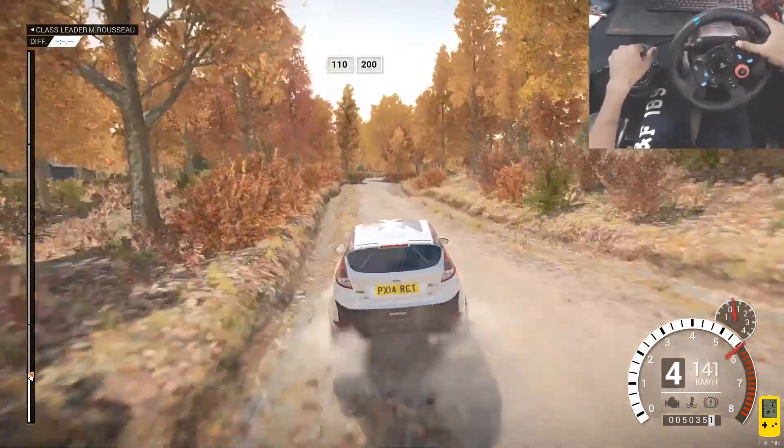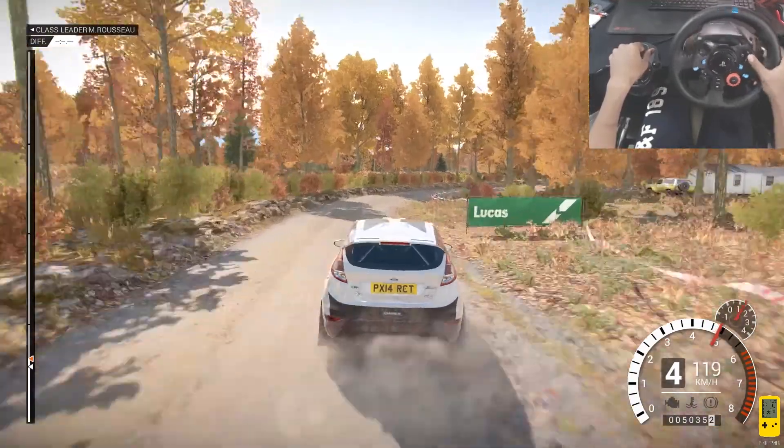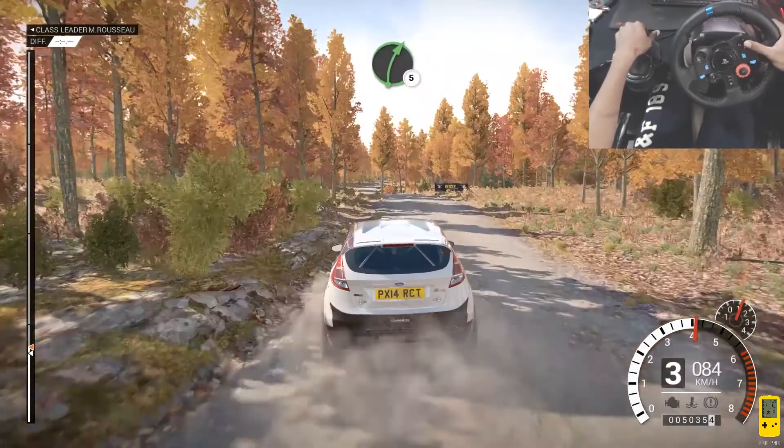200. Right 3 into left 6, left 6 through dip, water splash, right 5.